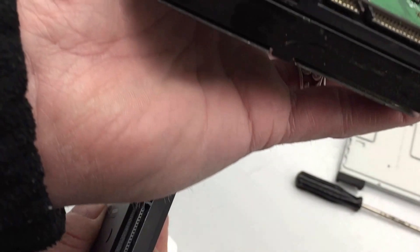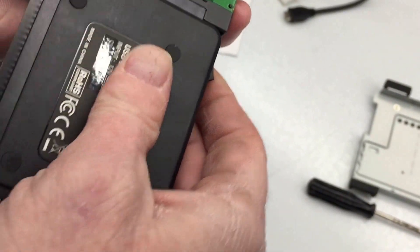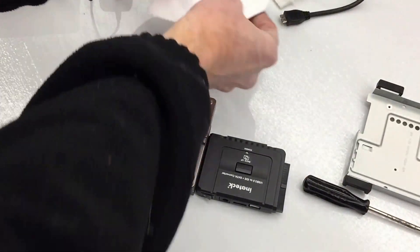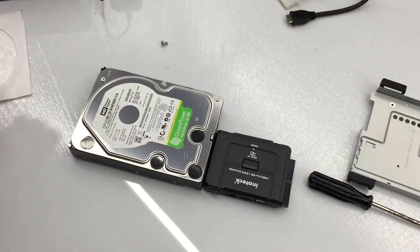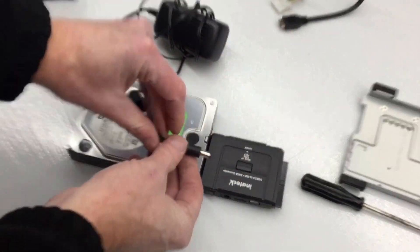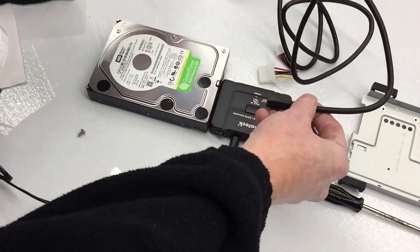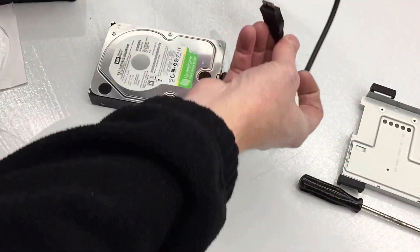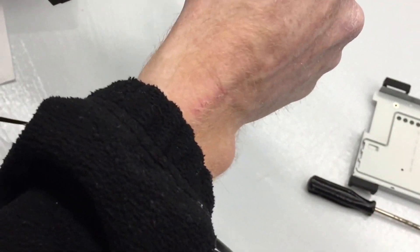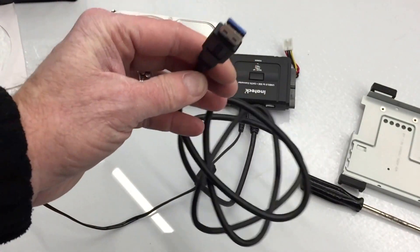So we're going to use this connector right here — we're going to match it up to the drive. This thing plugs into the back here, and you've got your power adapter. Basically it takes the place of that little box. It comes with a driver so you can use it on your computer for Mac OS or Windows. It also comes with a power adapter that plugs into the back, and then you're going to hook this USB cable up to your computer. There's a special proprietary port and adapter that comes with it. So this little bugger goes into here — looks like a big wired mess, but it's not so bad — and then this just plugs straight into your computer.